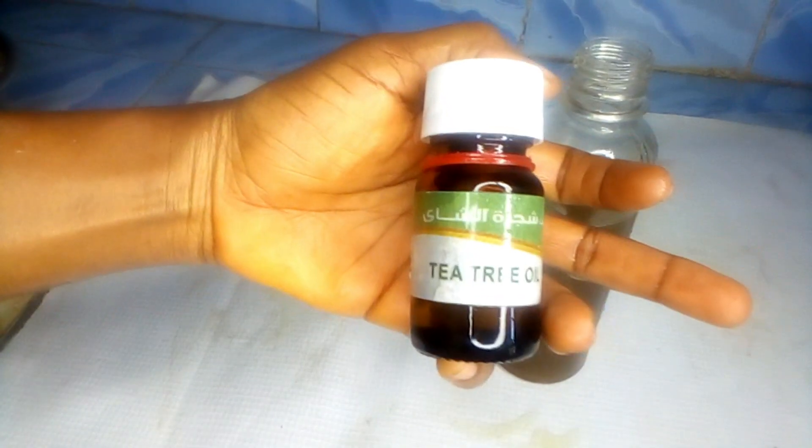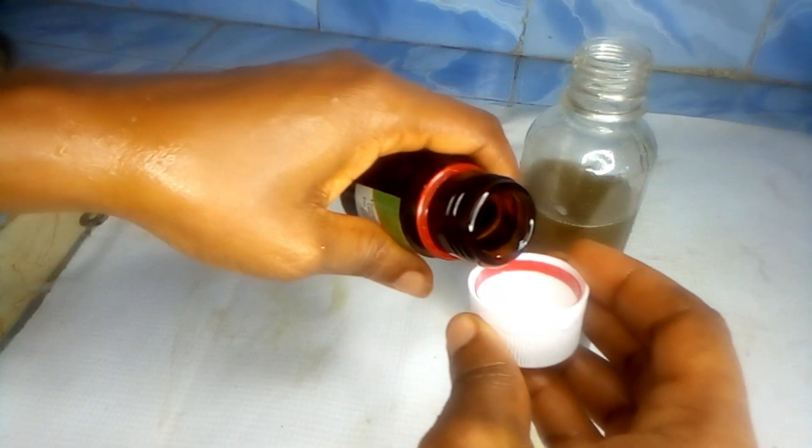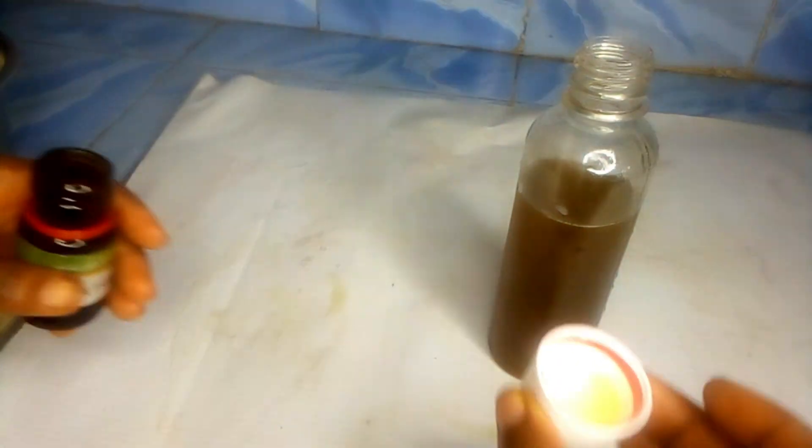The next ingredient I added is tea tree oil. Tea tree oil is great for stimulating hair growth and reviving the scalp. I added 10 drops of tea tree oil into my ayurvedic oil and mixed it together. This oil is super great for hair loss treatment, hair thinning, growing your hairline, and hair regrowth.